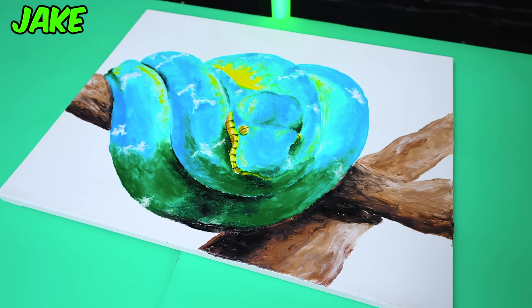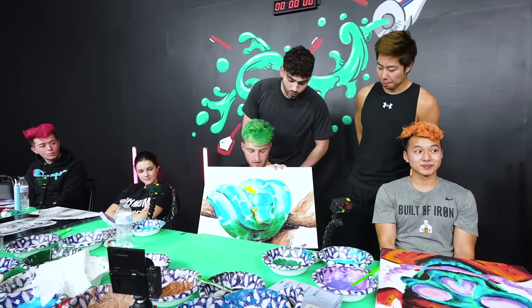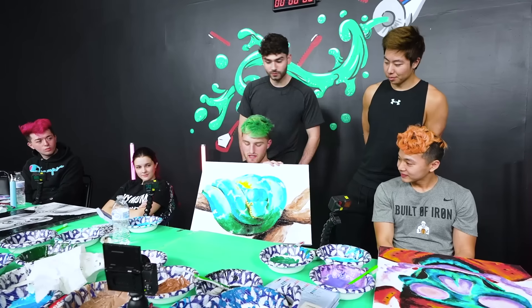It was going to be a green tree boa but Mackenzie said I couldn't use green so I made it blue and its name is Electro because it reminds me of like electricity.